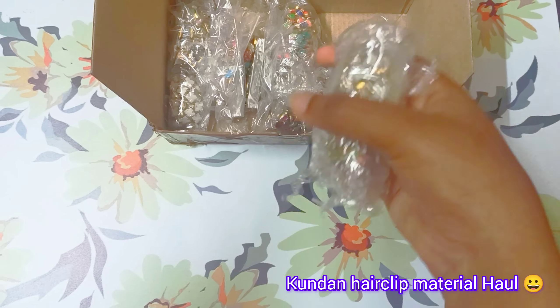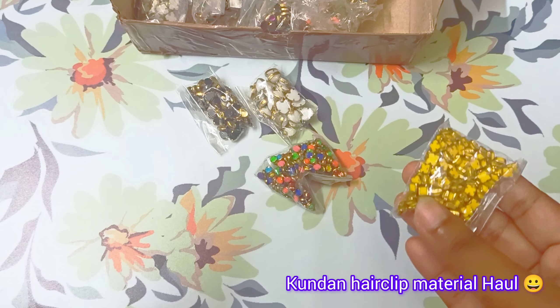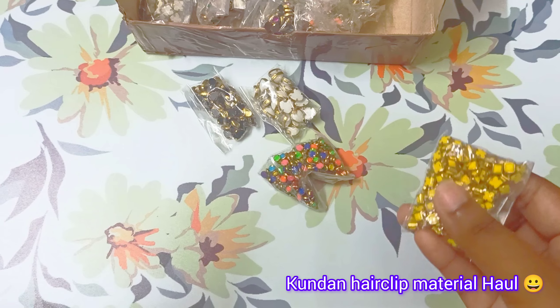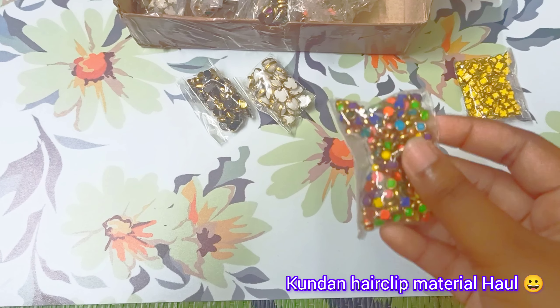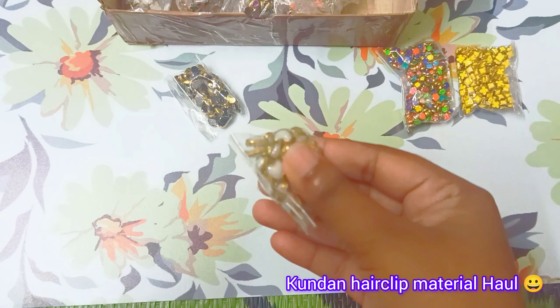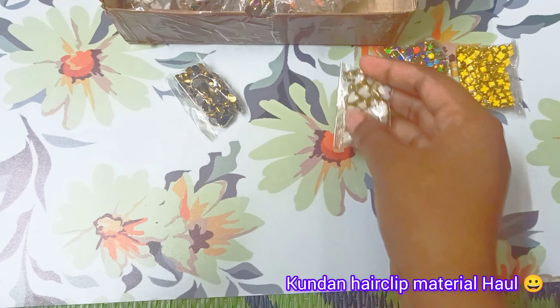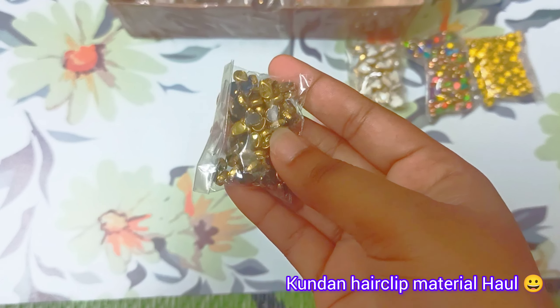4 different packs are packed. This is the first set. In this set is matte plus glossy — first is yellow square matte, second is circle. Different colors: this is half white color, this is golden color.